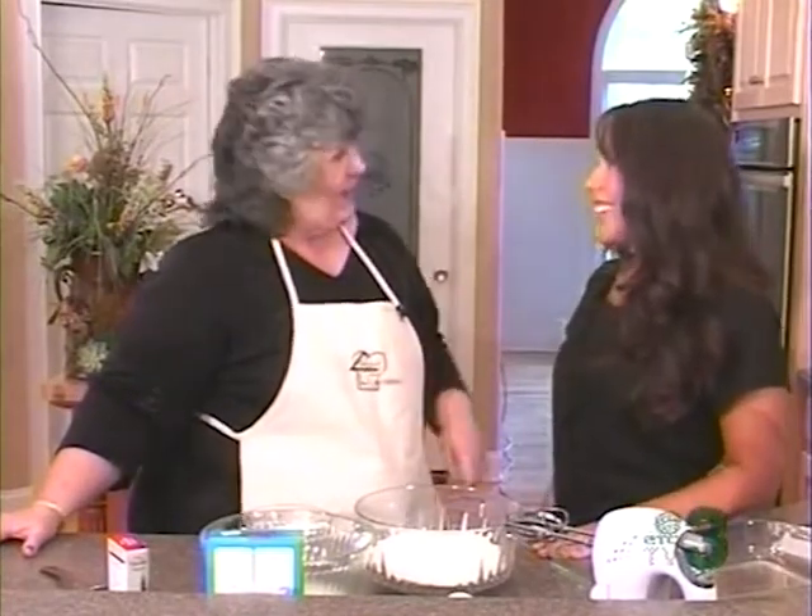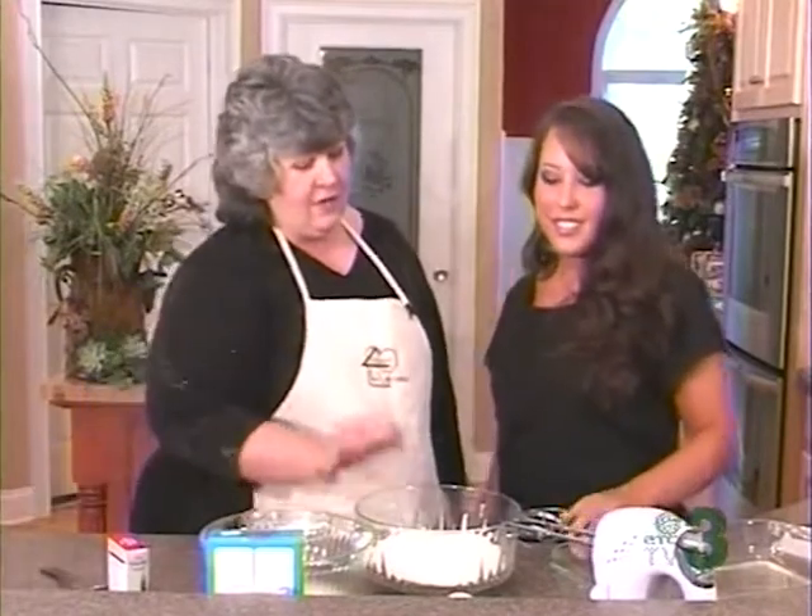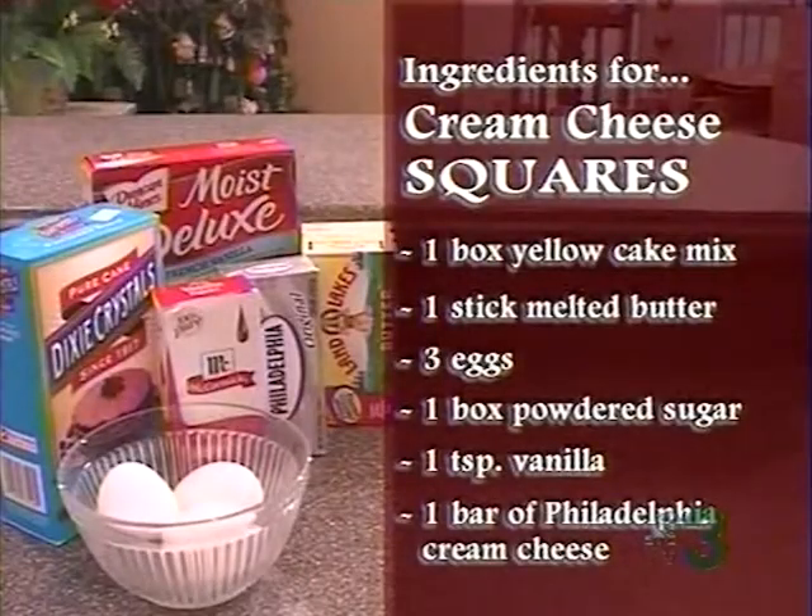I let you choose the recipe, and I'm happy you chose a simple one. The ingredients are — Kayla, tell us about it. We're going to use one box of yellow cake mix, one stick of melted butter, three eggs, a box of powdered sugar, a teaspoon of vanilla, and one cream cheese bar.